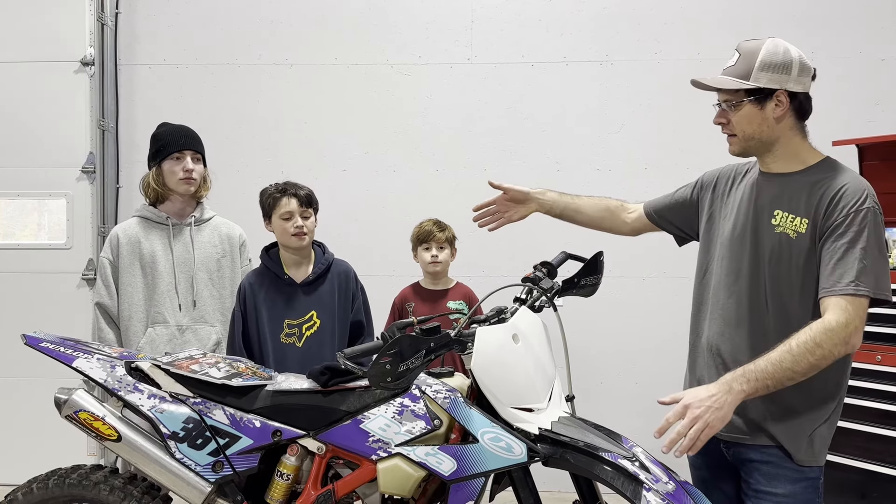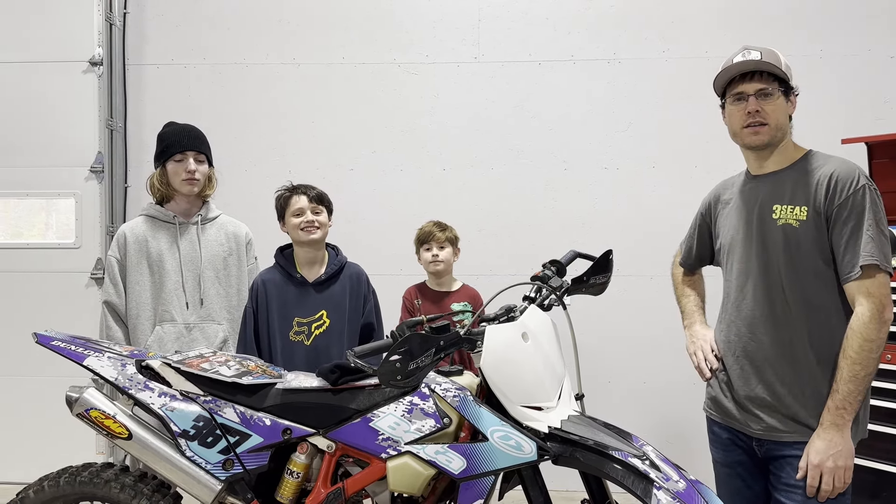Hi guys, welcome back. I am excited for these guys — they're going to tear apart their first dirt bike today.